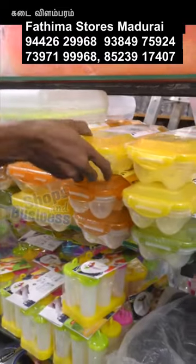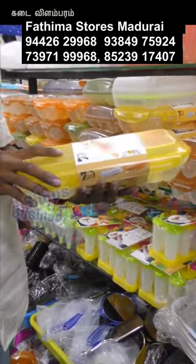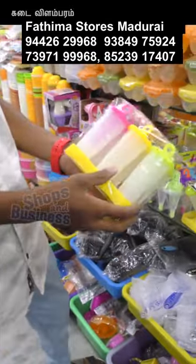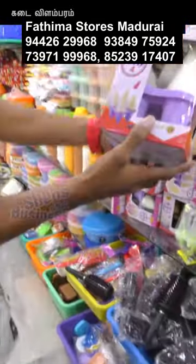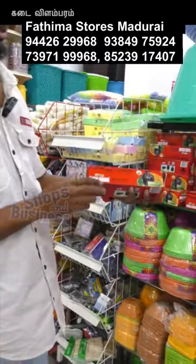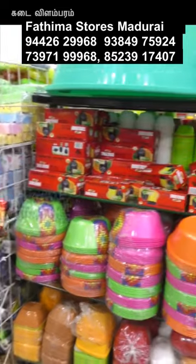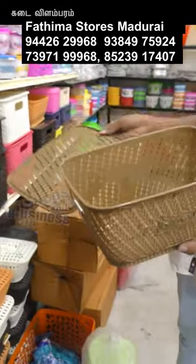Now we have egg boxes — there are 4, 6. We have an ice cube, we have another ice cube. We have a model, we have another model. We have a dustbin cover — we have a large, medium, and small size. We have 30 pieces, 50 pieces, 60 pieces.